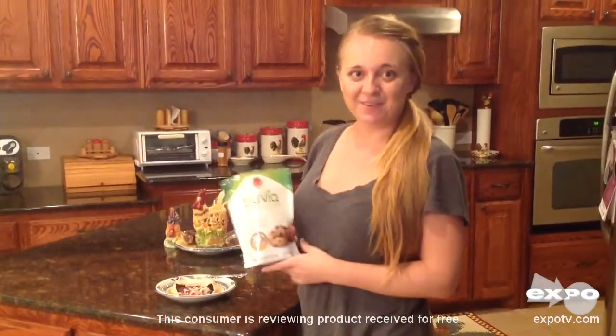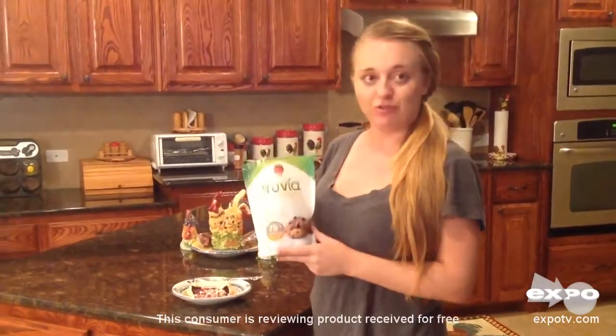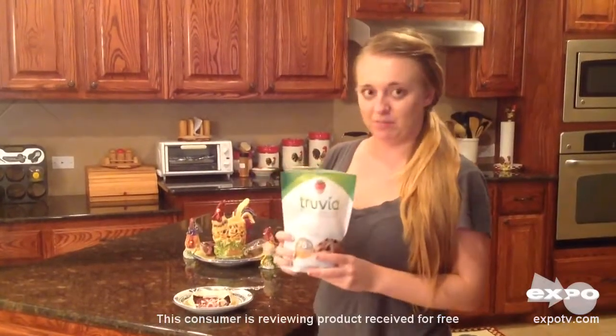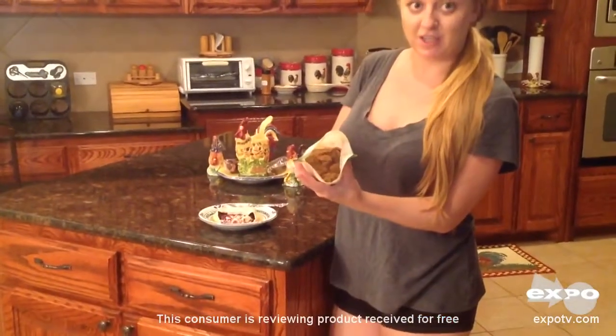Hi! Today I was wanting to tell you guys about a little something I just tried with my family. It is the new Truvia Brown Sugar Blend. So this is how the bag looks like. And the texture is great, as you can probably see in here.